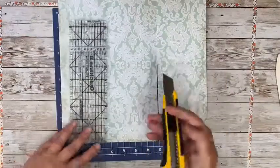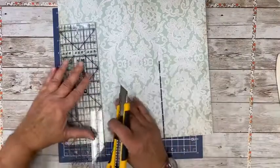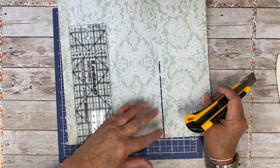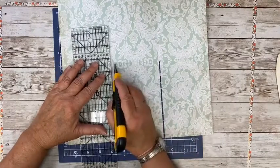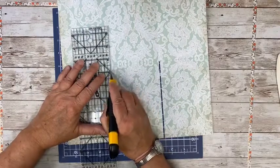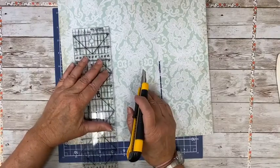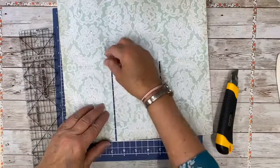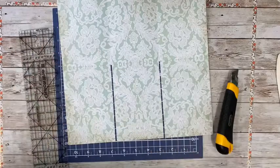Then go over here and do the same thing — cut to this side of the score line and then a little bit to this side, maybe an eighth of an inch. Don't be shy — you can always go back and do it again. It's not going to hurt anything to have enough space.